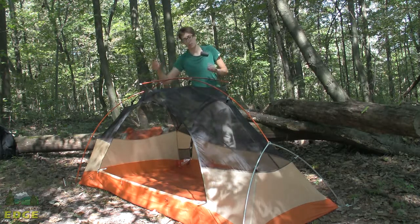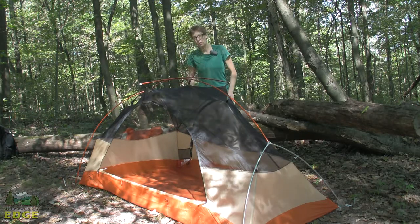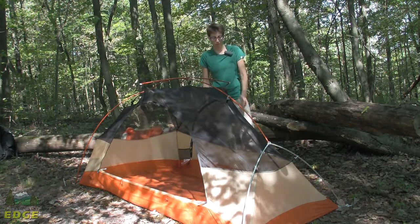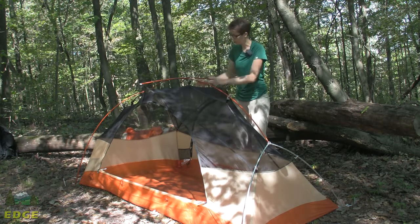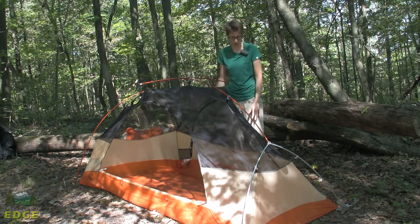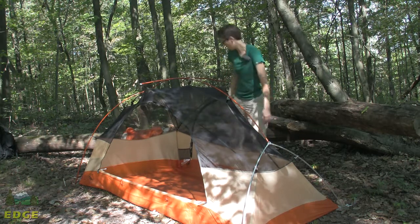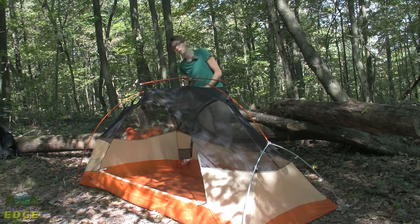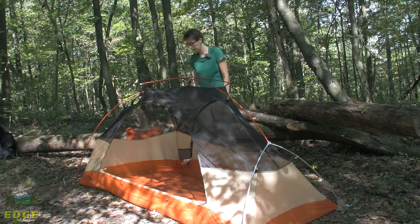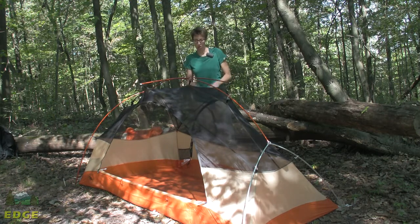It comes with a full-coverage fly and offers two vestibules, which we'll look at in a moment. The tent body is made up of lightweight no-see-um mesh netting, visible over the top of the tent, which allows for great breathability, especially in warm weather. At the bottom of the tent, there's a nylon material that is also very lightweight and passes vapor through accordingly. It's a very breathable tent, well-suited for warm summertime backpacking.